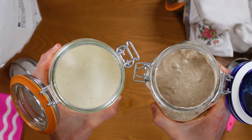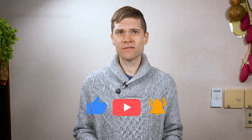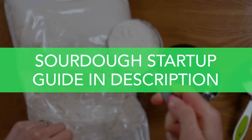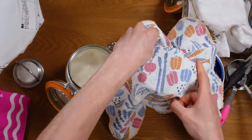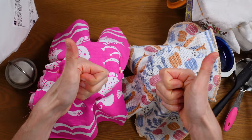Luckily, as you're about to see, making a sourdough starter is incredibly simple. However, to ensure that you don't mess this up, in addition to following along here, I do recommend that you download the sourdough startup guide that I've created, linked in the description below. This will ensure that you stay on track with your feedings, which you're about to learn all about, and provide you with the greatest chance of success throughout this entire delicious process.